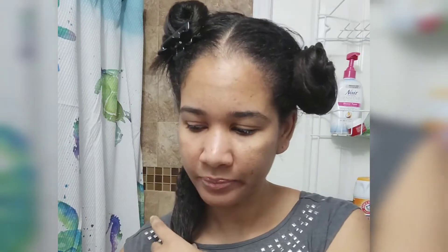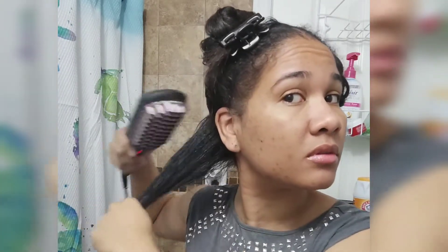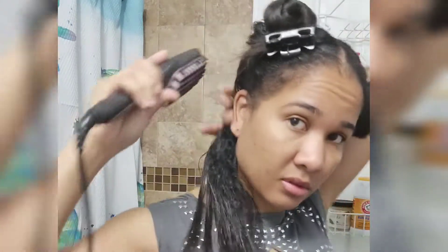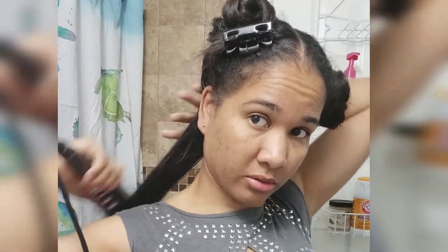I think the brush is ready now, so I'm going to start. I'm just brushing the hair, making sure the hair gets through. It'll be a bit hard to manage because my hair is long, but there's nothing much to it other than just brushing your hair with the brush. You can brush it as many times as you like to get the results you want — the more you brush it, the straighter your hair becomes. See that? Straight hair.